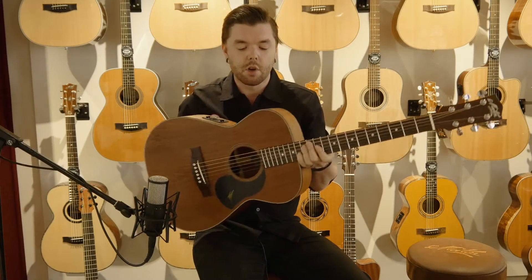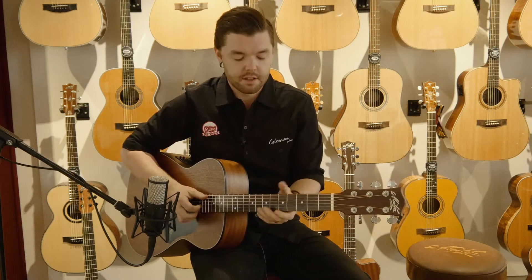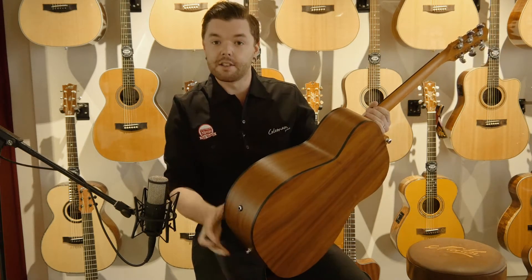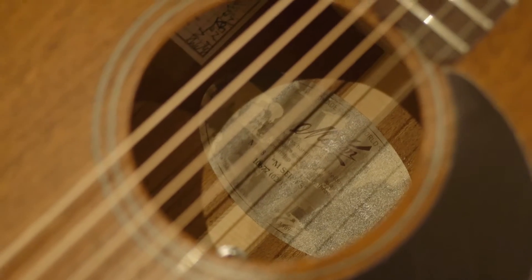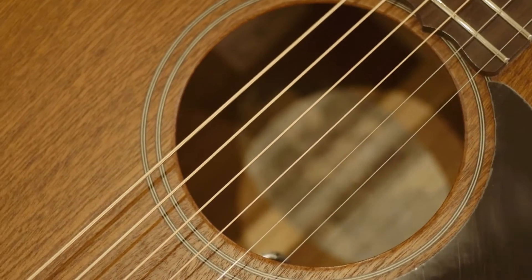Here we are checking out the gorgeous sounding M808 from Maiton. It's part of the new M series. It is a Sapelli Mahogany front, back and sides — all solid. AP5 Pro pickup, as we'd expect from Maiton. It's just a great sounding instrument. Here we are having a little bit of an exclusive look at it before it's released, so let's dig in and have a closer listen.